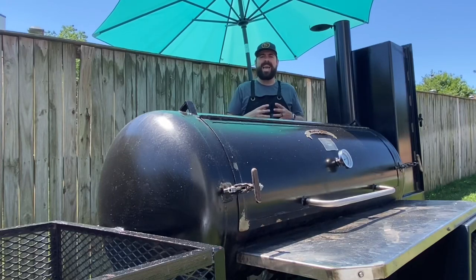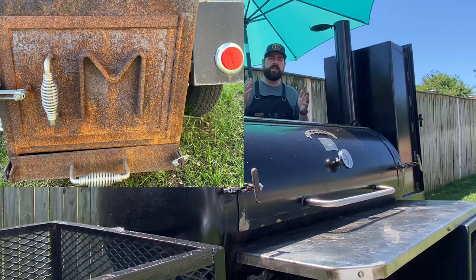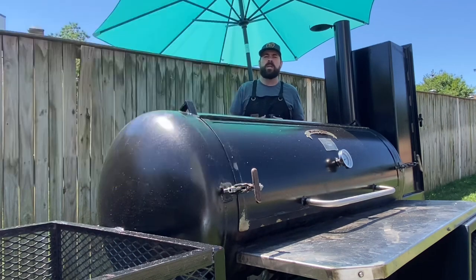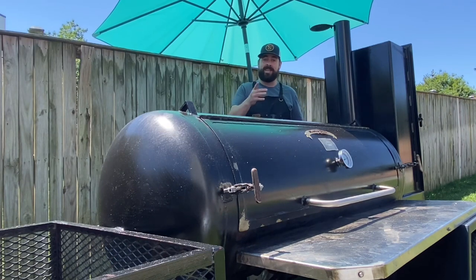Welcome back to Comparison Cooking. My name is Kevin and today we're going to be talking about sandblasting, restoring an awesome, huge, towable smoker and everything that went into it. Stay tuned.